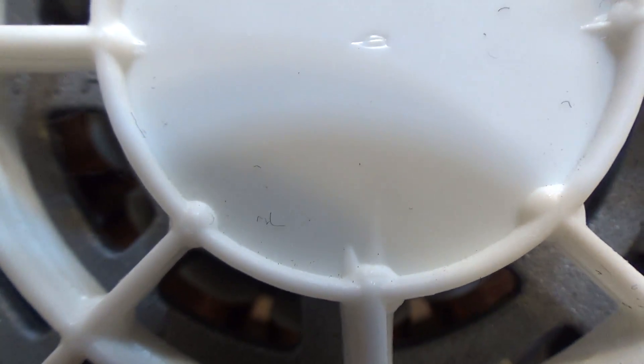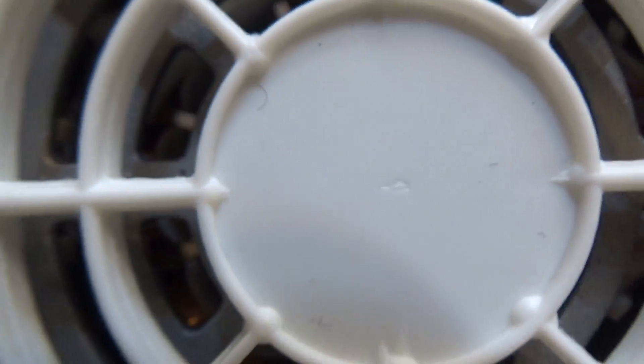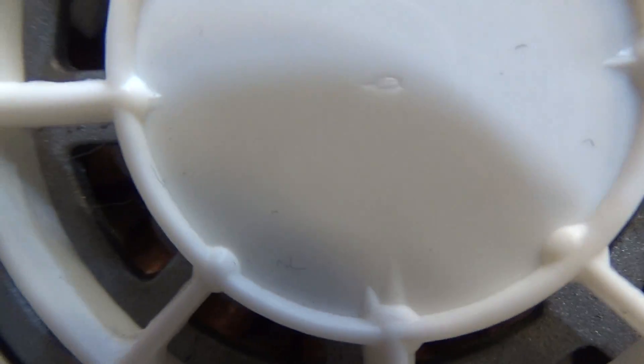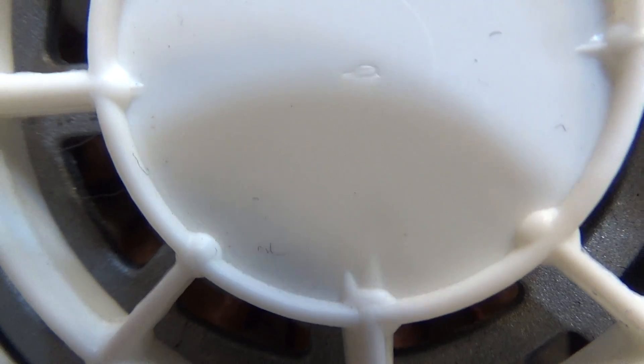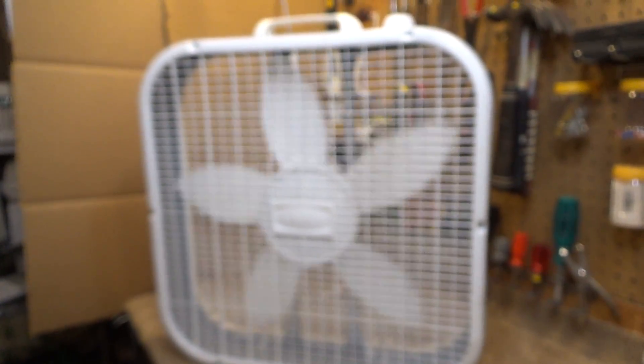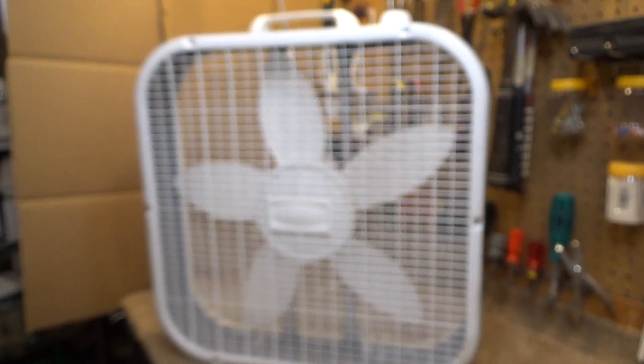Cycling through the speeds — medium and low — while it's on. So there it is: another one of the anomalous models that has the larger capacitor.